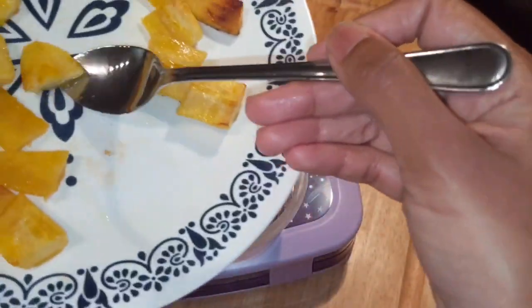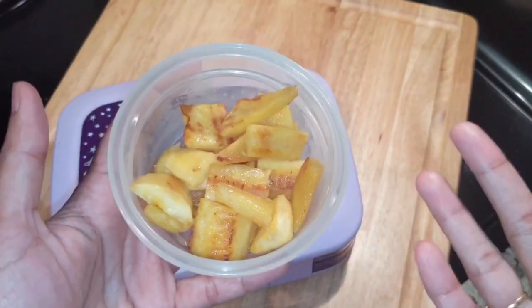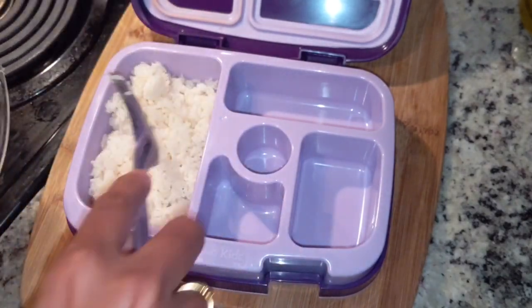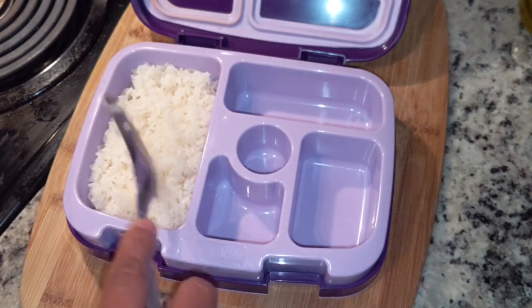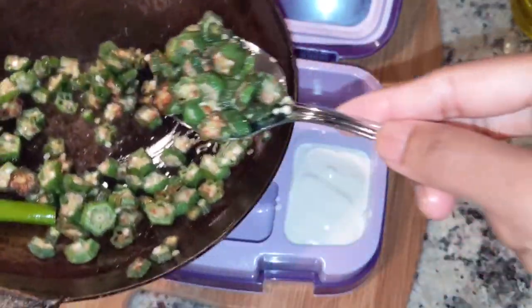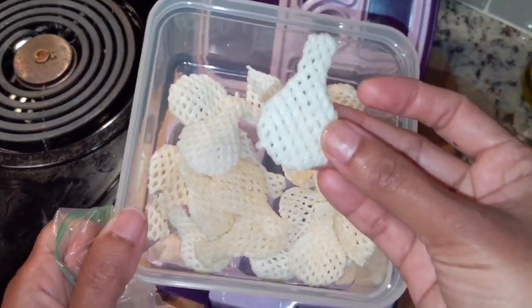This is a small snack in a small bowl. I will pack the egg roll in a small bowl and cook it. I will fry it in a big bowl.